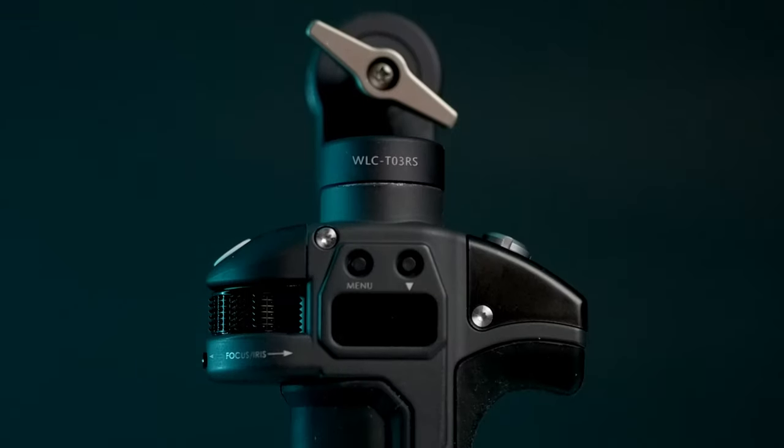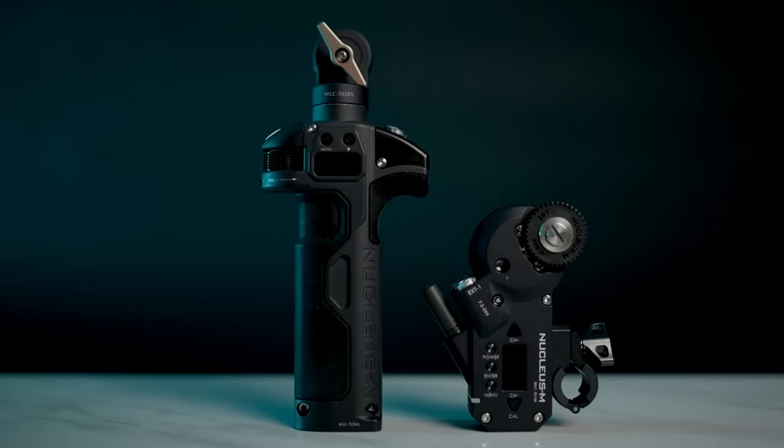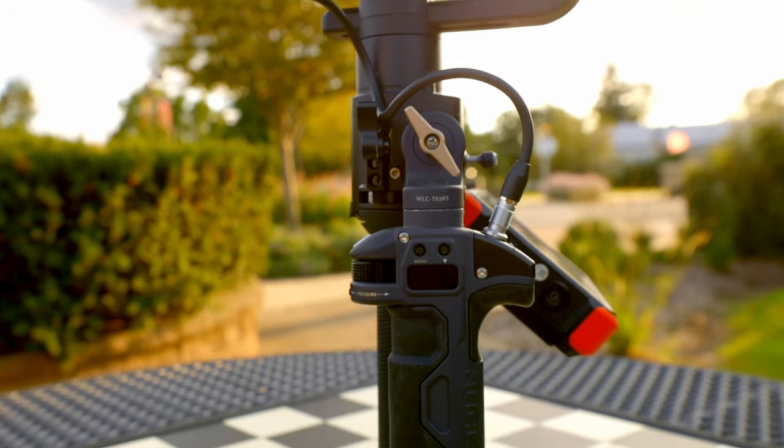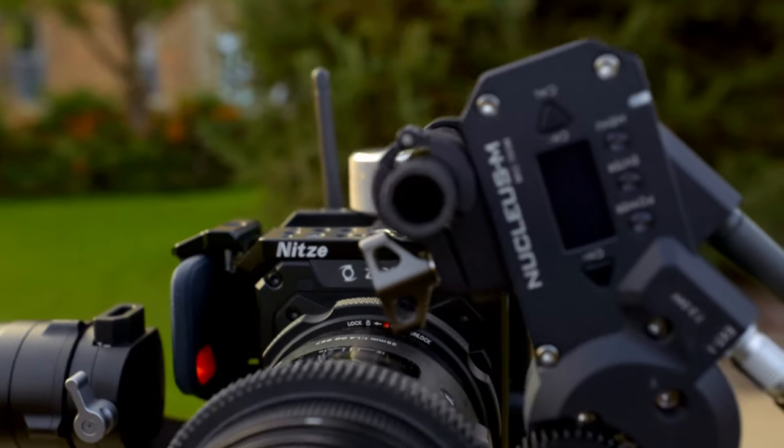Although the Z Cam F6 does have auto focus, it is still pretty much in the developmental stages. Therefore, it is absolutely imperative that we have a follow focus for the setup. My follow focus of choice is the Tilta Nucleus M left grip partial kit. I wanted the follow focus system to have enough strength to work with any lens, whether still photo glass, vintage lenses, or cinema lenses — and this system really put me at ease.